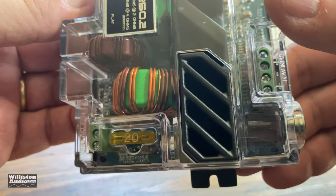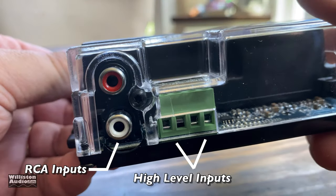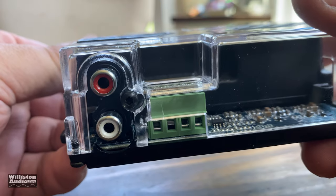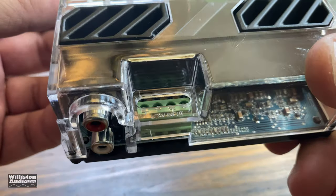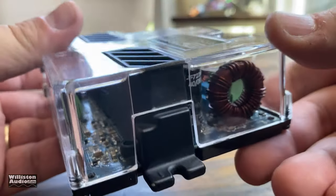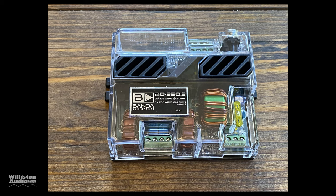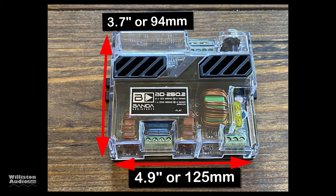It's a standard ATC-style fuse, and you can also see the heat sinks there. On the back are RCA inputs as well as high-level inputs, so you can use speaker-level inputs or RCAs, whichever you prefer. I just can't get over how cool this amp looks with the acrylic case — seeing the internals of an amp is just awesome.